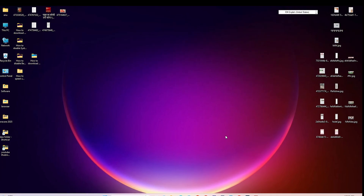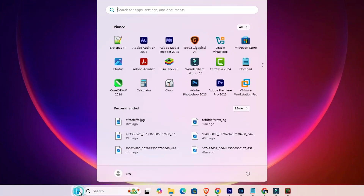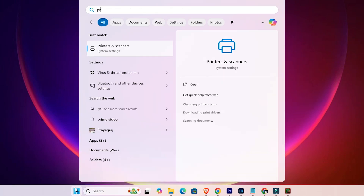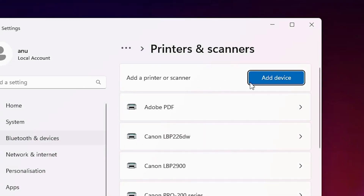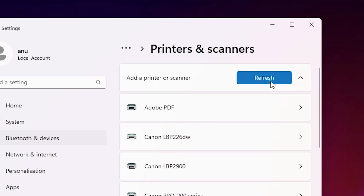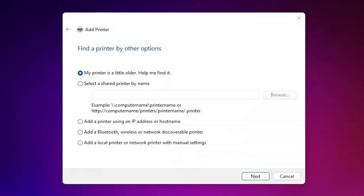Our second method is also easy and simple. Go to Start, type 'Printers and Scanners' again, click on Printers and Scanners. Here we find 'Add a printer or scanner', click on 'Add a device', wait a few seconds. A new option pops up — 'The printer that I want isn't listed' — click on 'Add a new device manually', then close this.